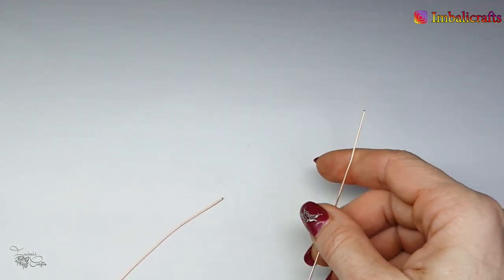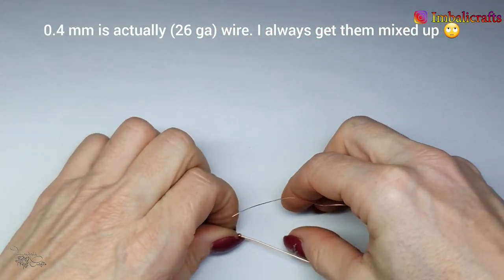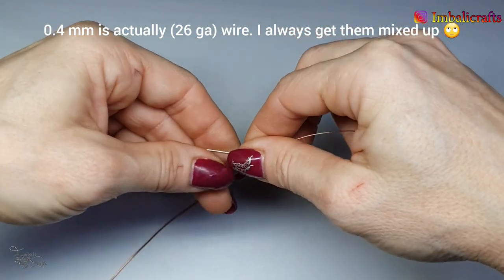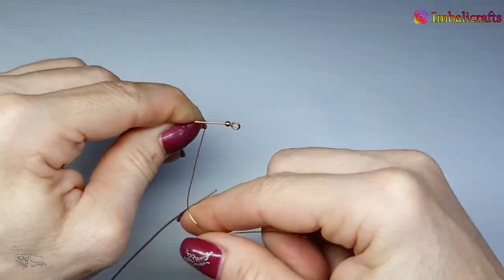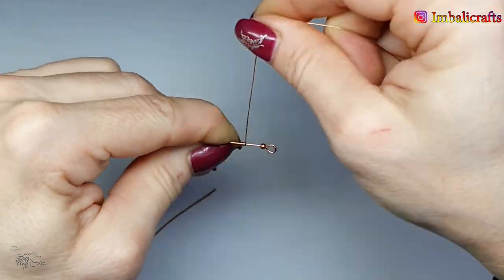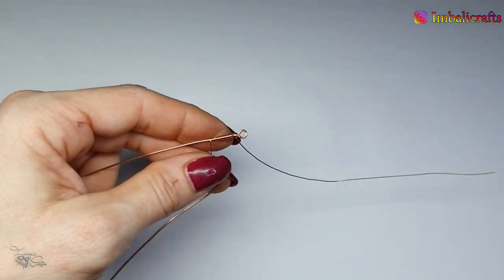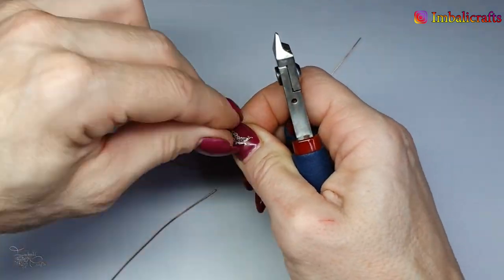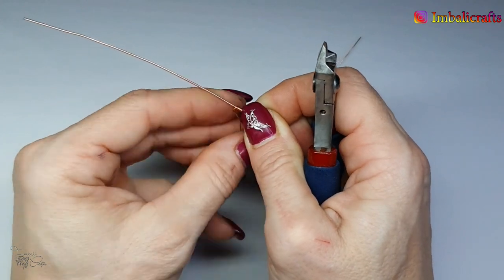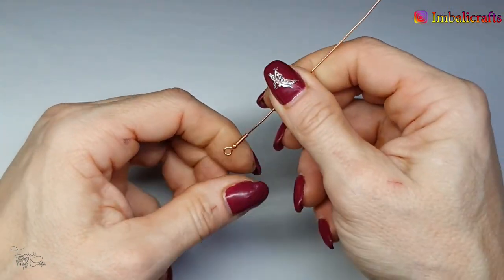Next I'm going to cut a small piece of 0.4 millimeter wire, which is your 28 gauge, and I'm just going to create wrapped loops. You can make it as long or as short as you want to. I'm just going to trim this off, and then to make sure that it's nice and tidy I'm going to count the amount of wraps I do so that I have the same on each side.